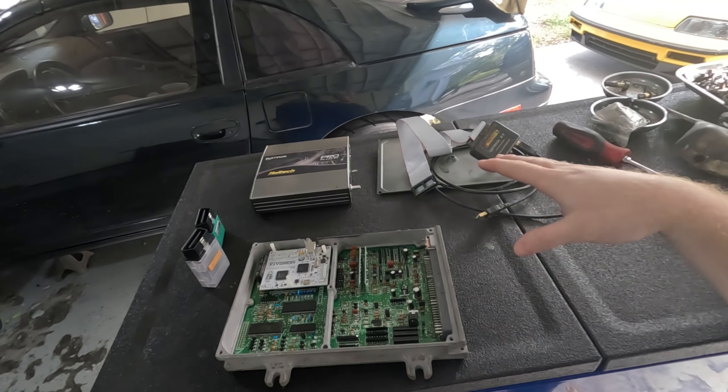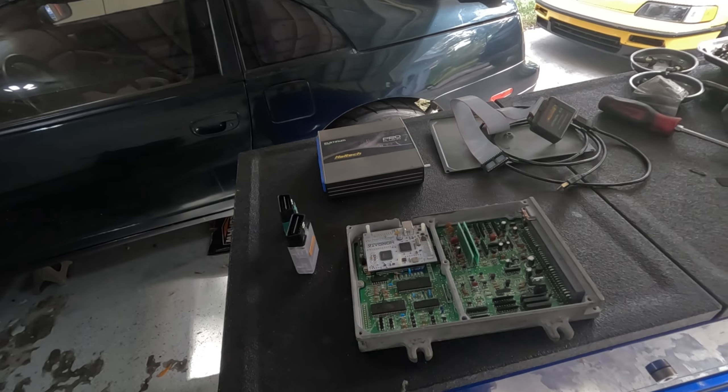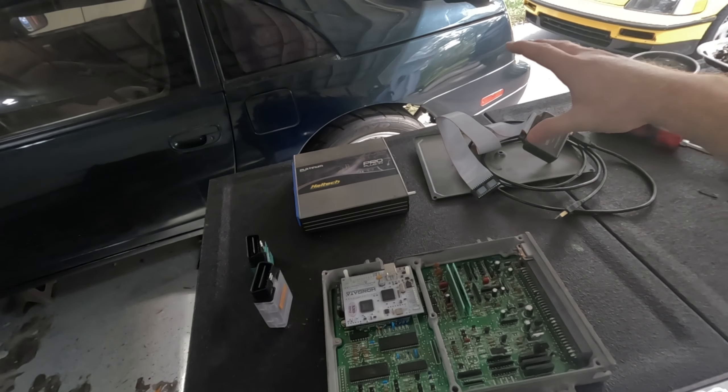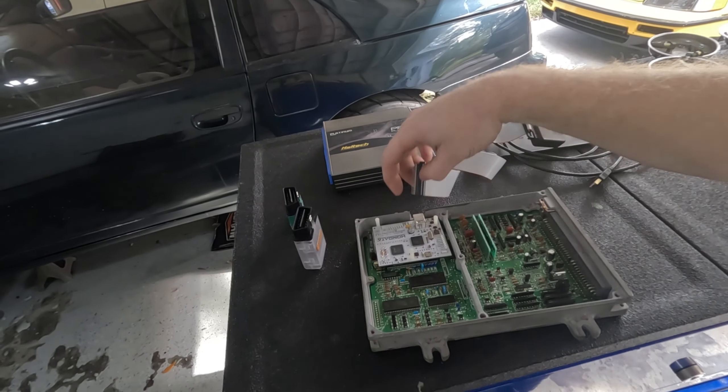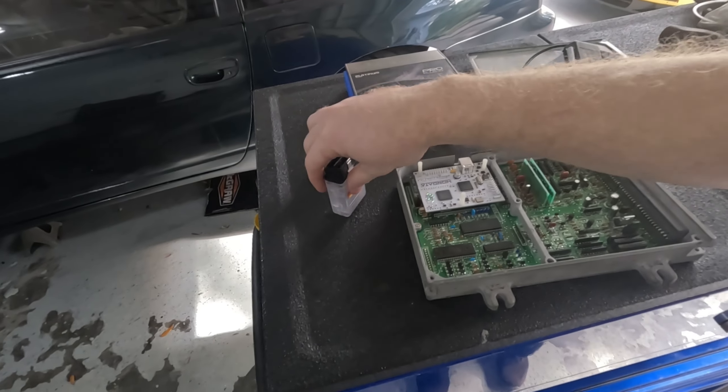90% of tuning devices out there today are a form of one of these that I have in front of me. To separate them again: we have the standalone, we have a modified ECU, we have the chipped ECU without the extra motherboard, and then we also have the reflash programmers. If you're looking to get started tuning your vehicles yourself, here are my suggestions.